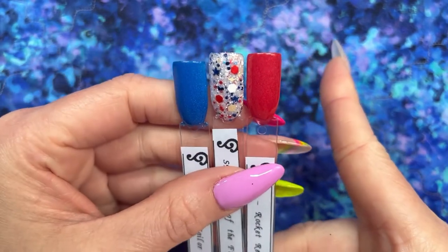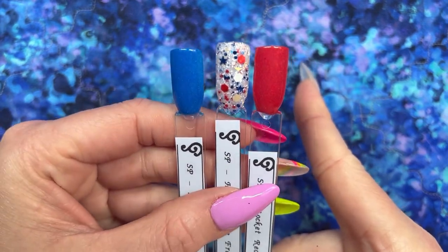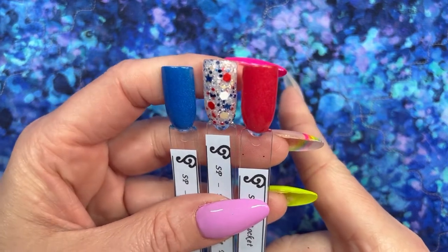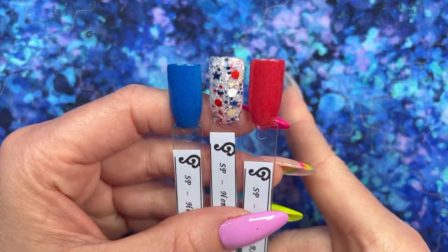I ended up picking Rocket Red, Hello Sailor, and the gorgeous chunky glitter Home of the Free. I wanted something festive but also kind of classy looking, so I feel like this really fit the bill. I wanted those solids to anchor everything and be a good background for my little firework nail art, so let's go ahead and put these on our fingers.